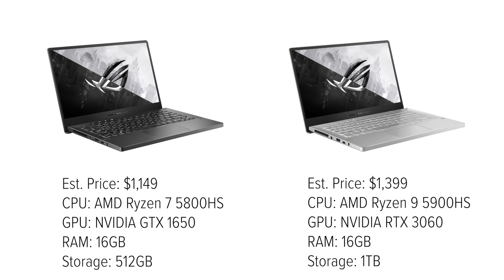First and foremost I want to discuss the changes in the SKUs and pricing tiers that we're seeing from last year's model to this year's model. Last year you could get the G14 in both the Ryzen 7 5800HS and the Ryzen 9 5900HS, but this year they're sticking with one SKU for the CPU which is the Ryzen 9 6900HS.